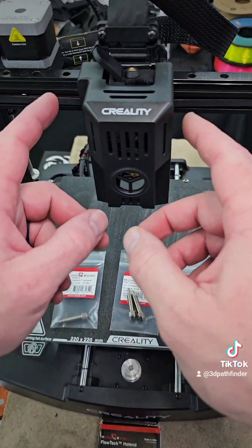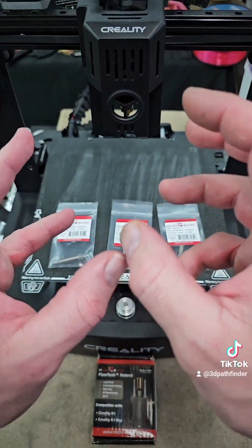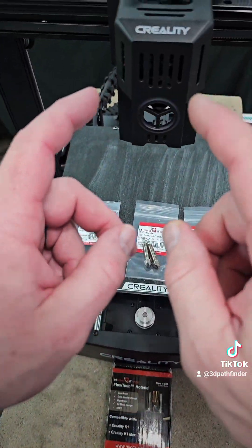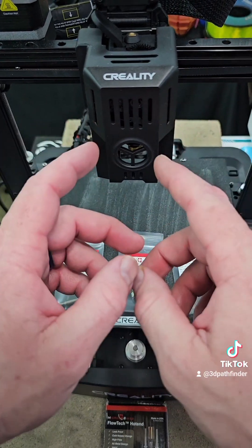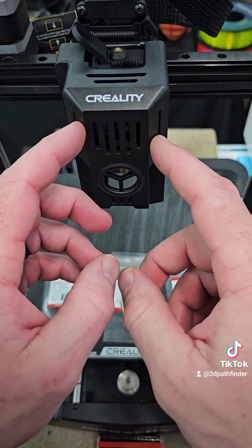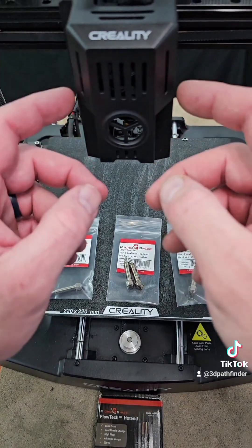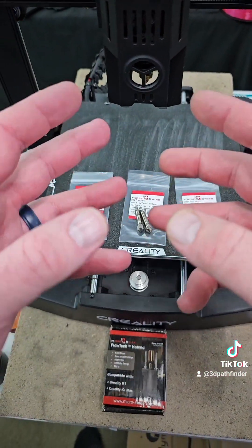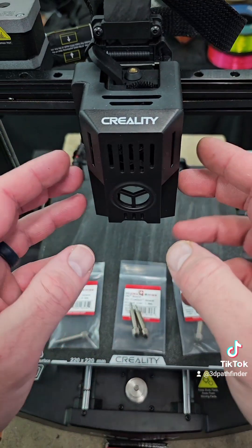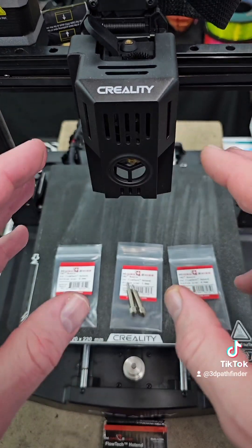Also, some other news — the Ender 3 V3 KE has essentially the same nozzle as the K1 and the K1 Max, a little bit different, but Micro Swiss is doing something for the KE as well. I talked to them — they said in a few weeks they're going to have something coming out for the Ender 3 V3 KE so that you can get the Flowtech hotend and replace the factory hotend on your KEs. Which I absolutely love my Ender 3 V3 KE — it is a night and day difference from the original Ender 3 series.